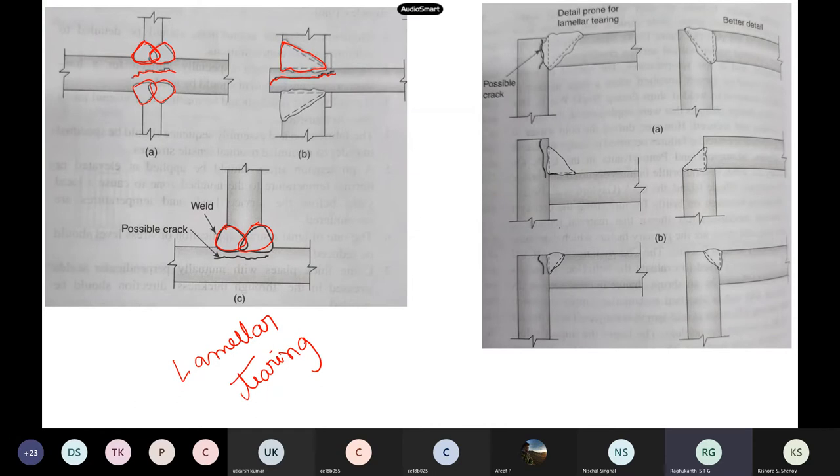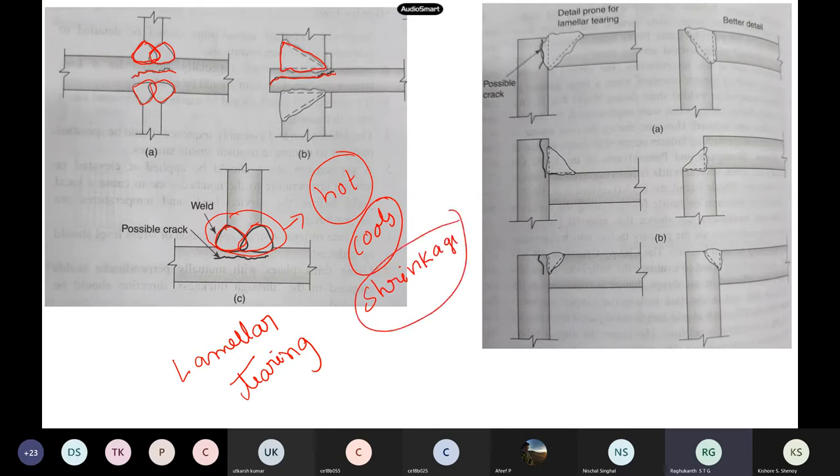Why these cracks form: when you drop the huge weld metal, this portion becomes very, very hot. After that it starts to cool, and when the weld metal cools it tries to shrink — there will be shrinkage strains. The portion below the weld metal will have huge stress concentrations. If you have an I-section, the shrinkage strains in the flange cannot transfer thermal stresses properly, resulting in these cracks.